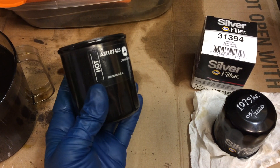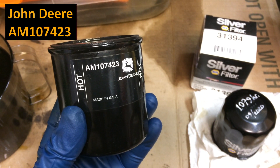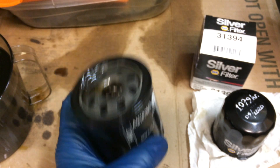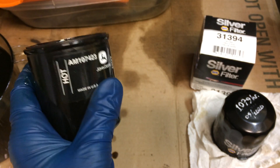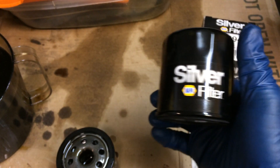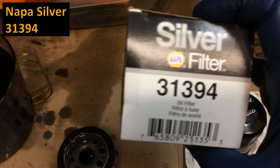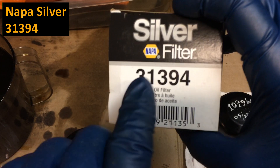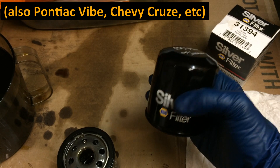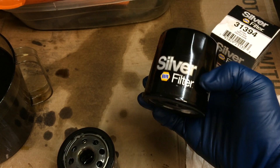When it comes to picking your replacement filter, of course you can always use the John Deere — this is AM107423. This might be difficult to get in your area though. Even still, I'm going to use this Napa; they had the Napa Silver on sale for three bucks. The part number on that is 31394. This is also the same size as Toyota filters for the RAV4 and the Matrix — lots of different applications. I'm going to go with this Napa Silver.